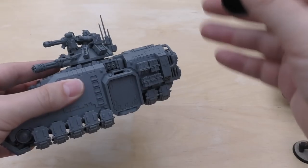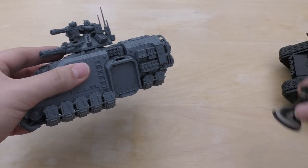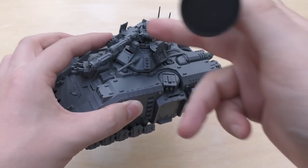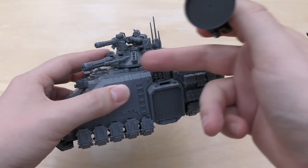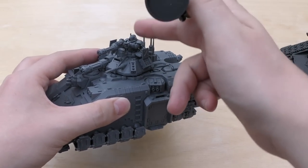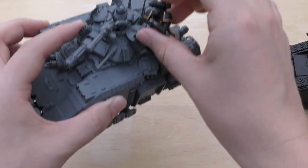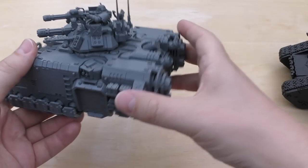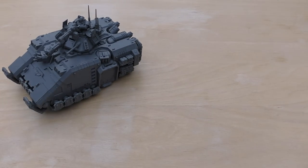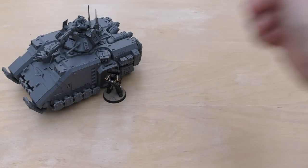I know that's just going to trigger someone to put in the comments that the vehicles are not to size — why on earth have they put a Primaris Space Marine in the top? You'd think if it wasn't to size, they'd change the size of that Primaris. But anyway, another size comparison I can do is with the Primaris, who are taller than the doors.